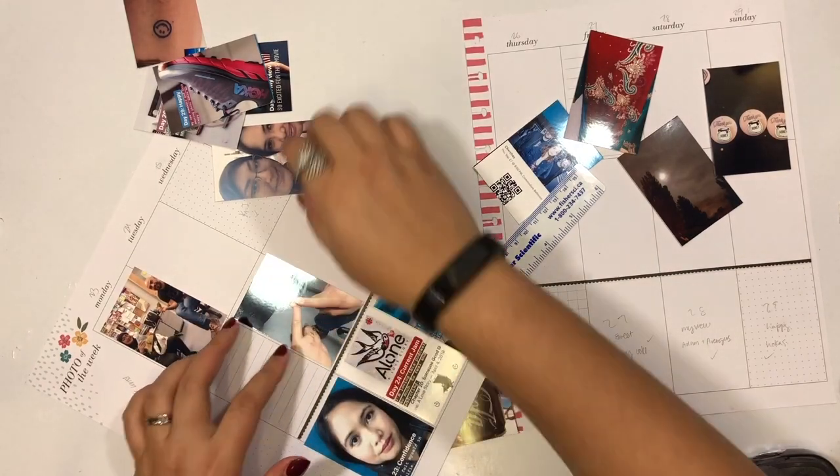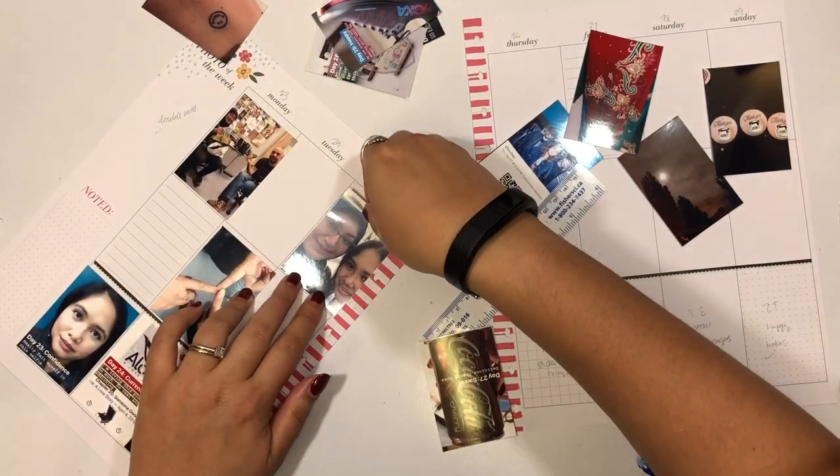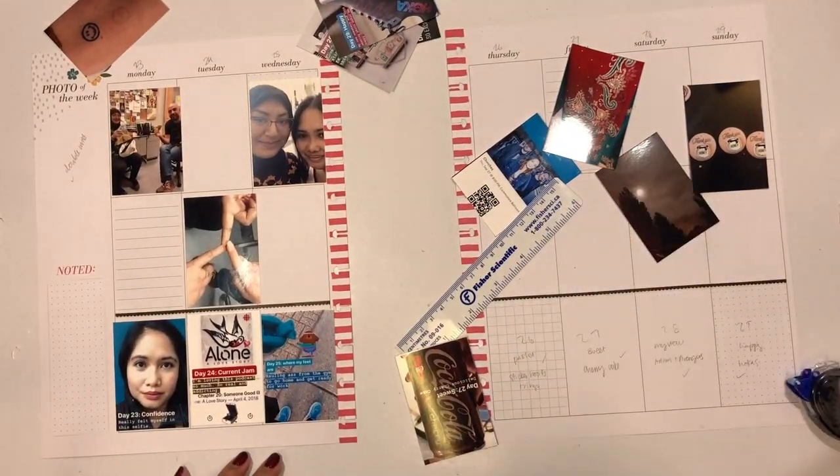You may have noticed that I've gone ahead and written in pencil where I would like each photo to go. I find that this is really useful for me to pre-plan my memory keeping spreads.